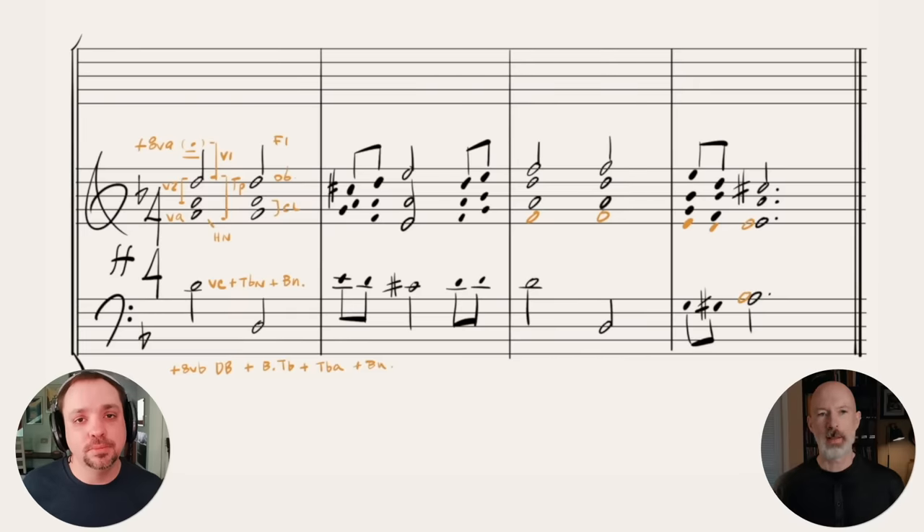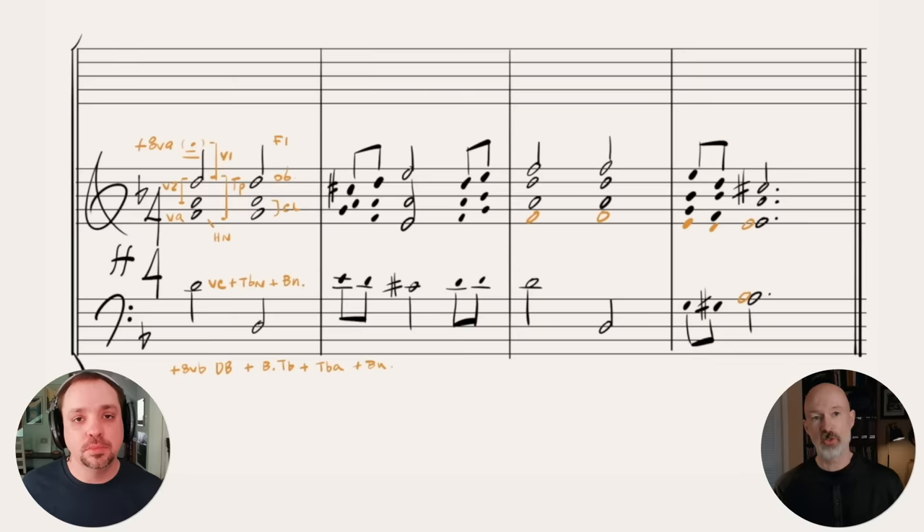As you're adding each section, each one is complete and balanced on its own — though this isn't always necessary. You might just want the melodic line in the strings and the chords in the brass, so they support each other in complementary roles. But in this example, everything is balanced.